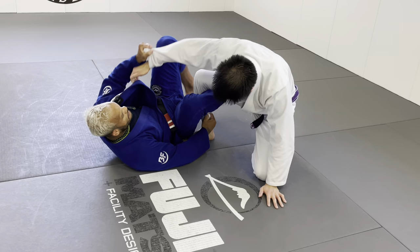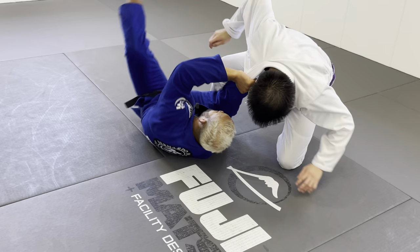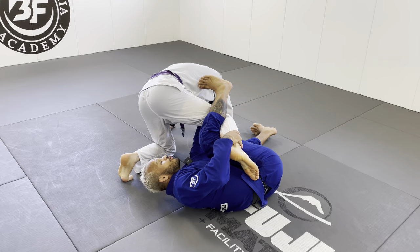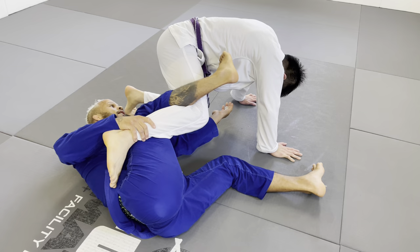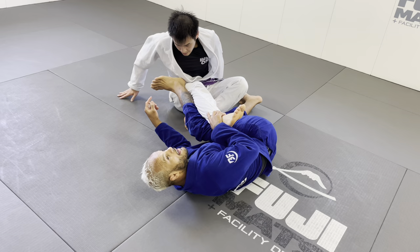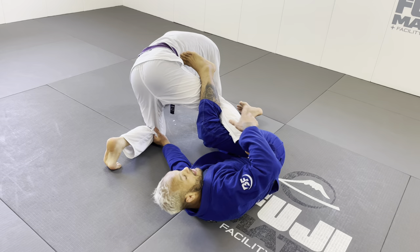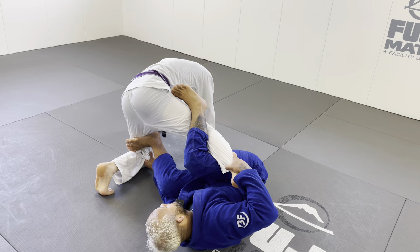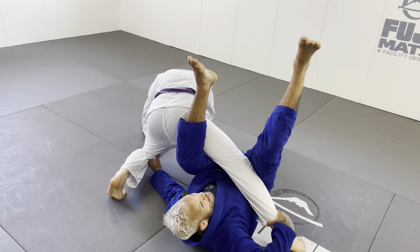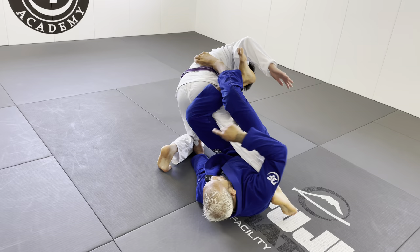Third option: the knee bar. Whatever grip you have — pants, spider, or collar — scramble and go for the knee bar. For the knee bar, from the collar or sleeve, I want to block the pants here. I block that space because I don't want him to square up. So from here I'm avoiding him squaring up, and I block right here. Hold the ankle, bottom leg blocks, grip blocked.